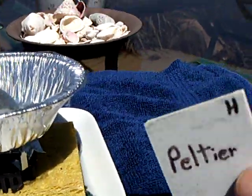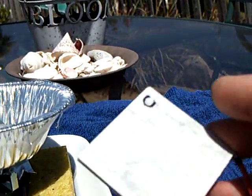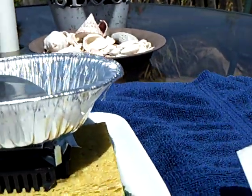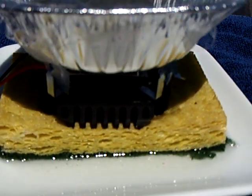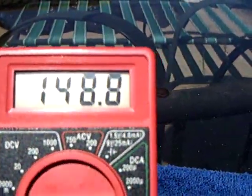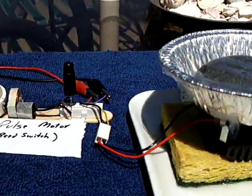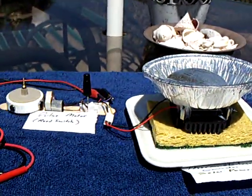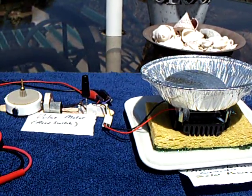It's just a Peltier module — this is not normally a thermoelectric module, except in that I'm using it backwards. Normally this is for cooling, and I'm using it as a generator. And it works, as long as you can differentiate the temperature enough and you have a device that will work on that type of energy. That's my little thermoelectric solar-powered pulse motor with a generator attached. Thanks for watching.